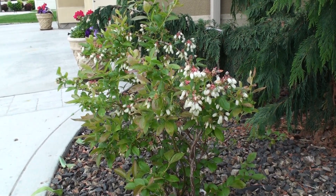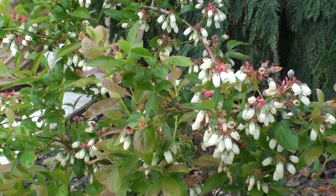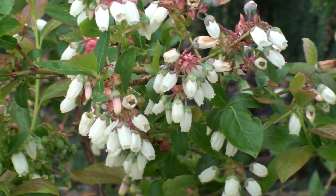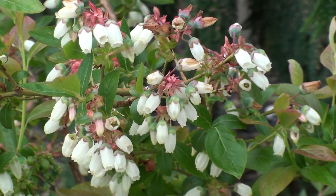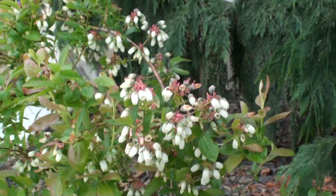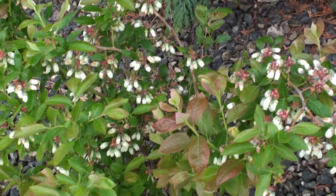I would love to tell you the actual name of these particular blueberries, but I have since forgotten. Again, I just bought these at a big box store. I know that they produce — last year they produced some really big blueberries, probably the size of your thumbnail. And it looks like we're going to have quite a few hundred berries this year off each plant.